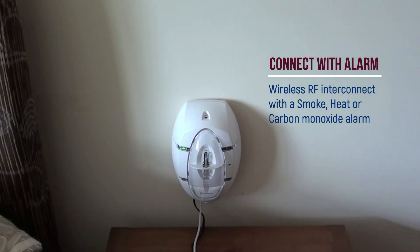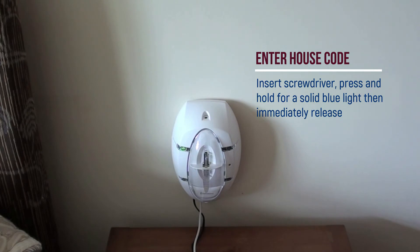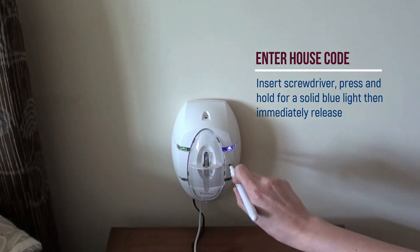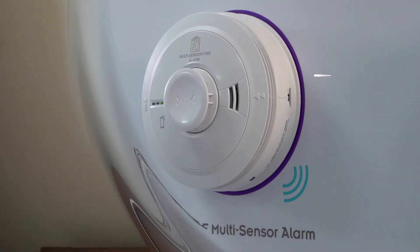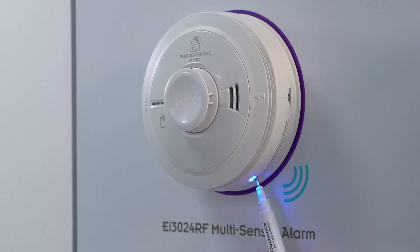Housecode the EI-170 RF with an RF enabled alarm. Begin by inserting a small flat-headed screwdriver into the housecode button, press and hold until you see a solid blue light, then immediately release. Enter housecode mode on the alarm by inserting a small flat-headed screwdriver into the housecode button on the alarm, press and hold until you see a solid blue light, then immediately release.